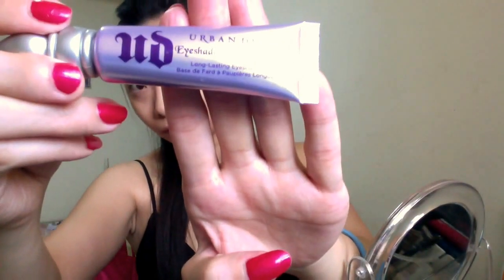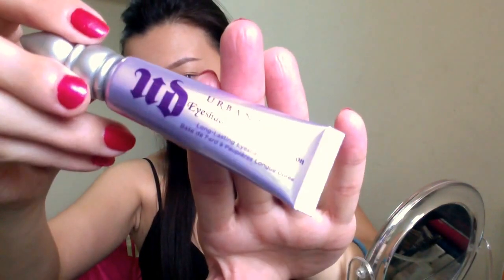I'm using Urban Decay Eyeshadow Primer Potion — I just got this a few months ago and I love it. I use my finger to apply it all over my lid. Now I'm using scotch tape under my eye to create a very clean line and prevent shadow fallout from making my face dirty, but this is totally optional.